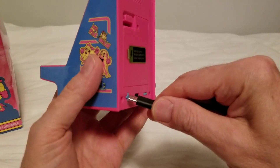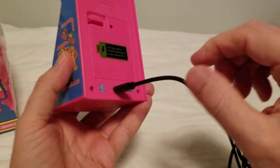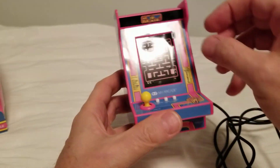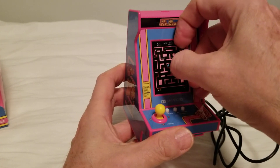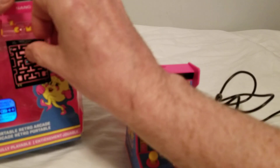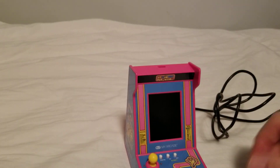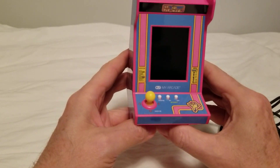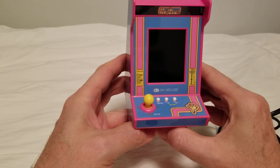The battery is held in with a screw for extra security, and you've got volume buttons over here. Rather than deal with the screw and putting in batteries, I'm going to use this USB-C port right here, plug that in, peel off the old sticker, and we can use that to repair our box. Let's see if it lives up to what it's supposed to be.